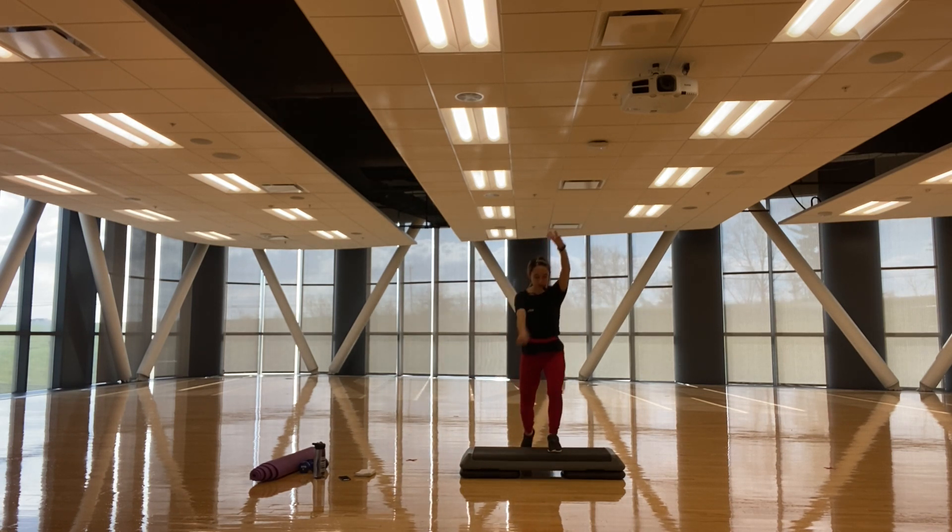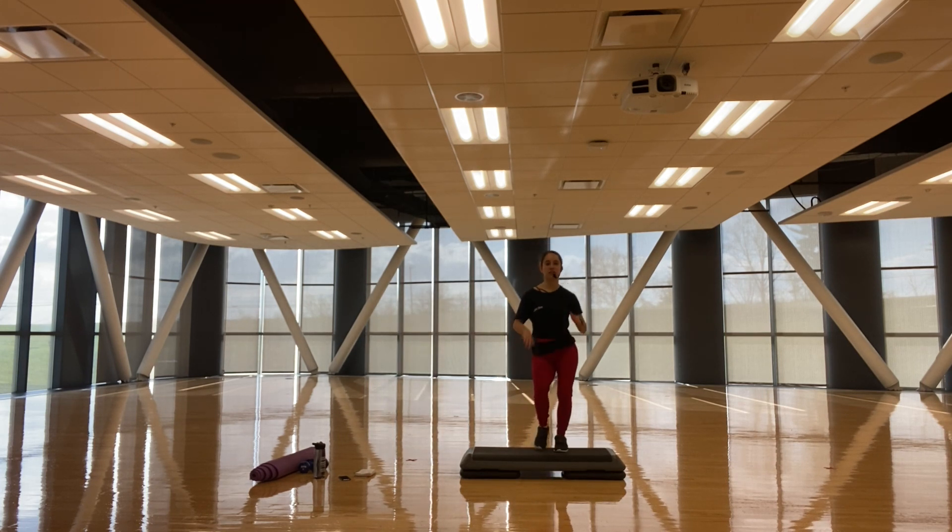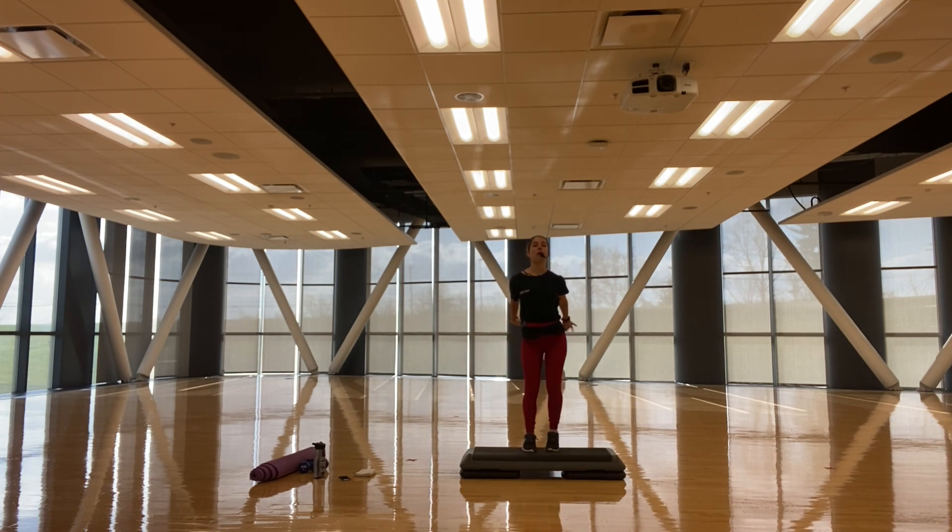Three, two — left basic, leads with the left foot: left, right, left, right. Again, if I'm going too fast, please put it at your own pace, bend those knees, if you want to move those hips feel free to express yourself, have fun — it's your workout. Good, give me three, two.